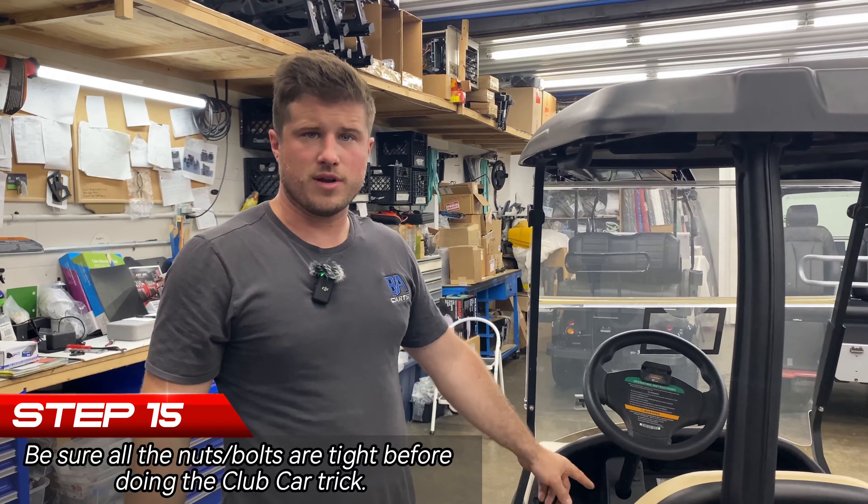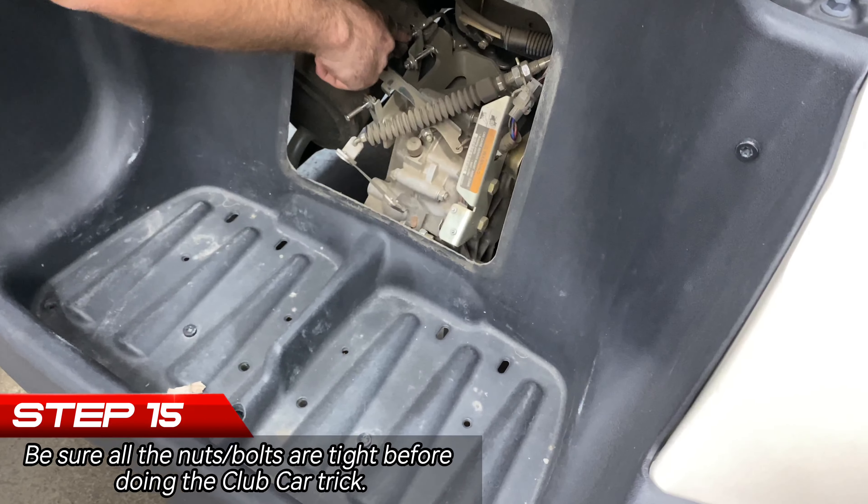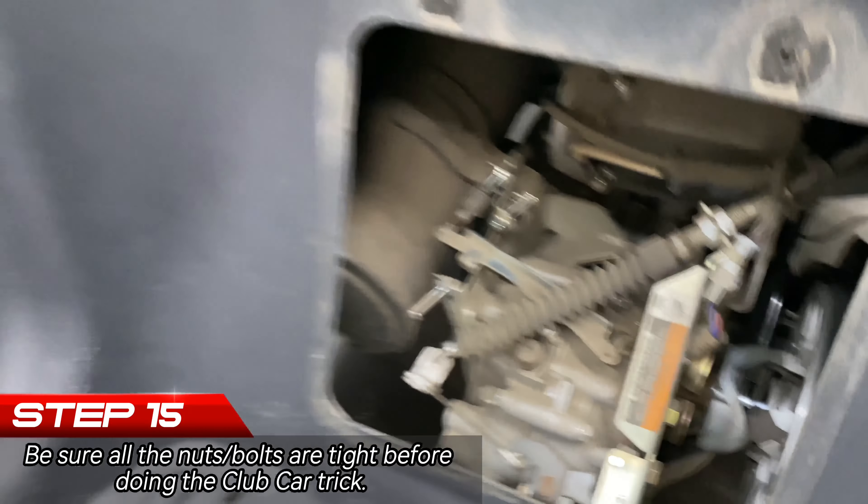Before you put that screw in, make sure both of those 11 millimeter nuts are tight. Then come back here and make sure both of your 10 millimeter nuts are tight, and make sure your 10 millimeter nut on the governor cable is tight as well. That is it.